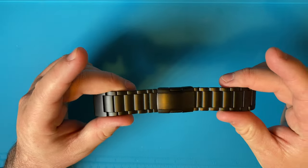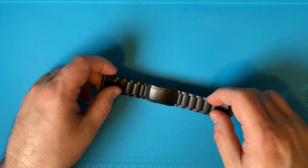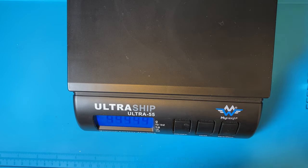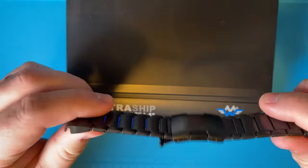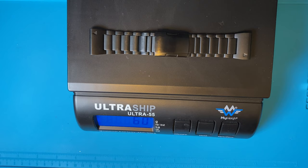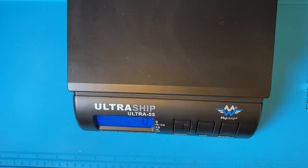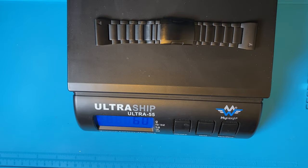The weight of this band is supposed to be 74 grams — I'm guessing that's with all the links on it. I grabbed my scale to check. I've taken a few links off, so mine won't be the full weight. It comes out to 60 grams, which is less than the 74 grams — which makes sense since I've removed some links.